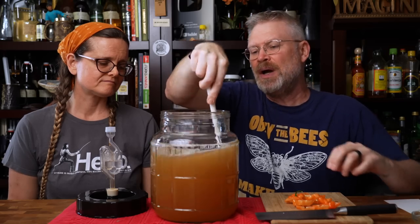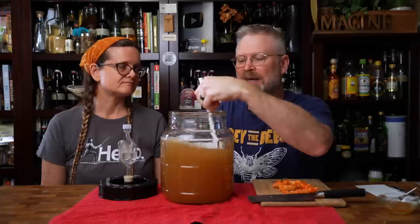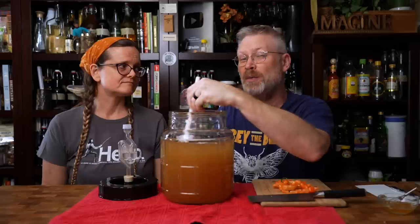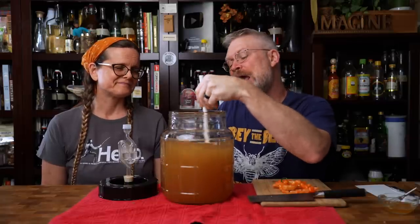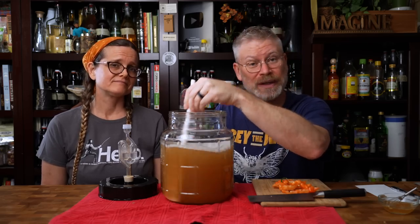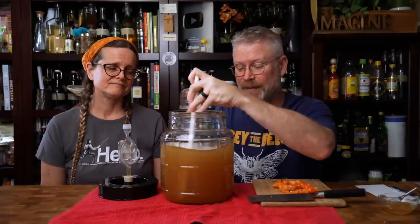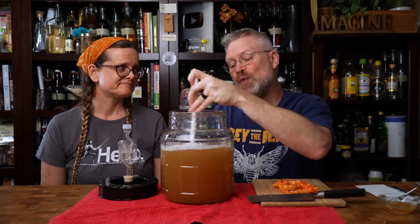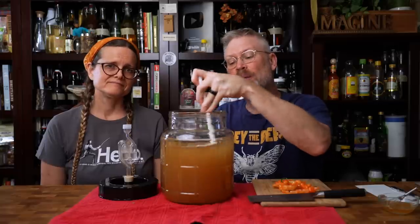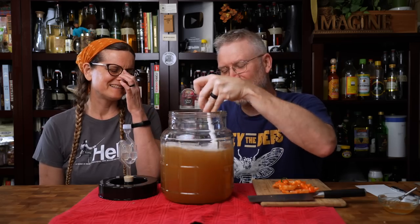We started with 3.5 pounds this time. A lot of the time we shoot for that 1.100 starting gravity - it's an easy number to remember, it usually makes around 13% alcohol which is kind of the sweet spot for mead, and it doesn't stress the yeast. Any yeast, even an 18% yeast, can still make 13% alcohol easily. We're going to be using 71B on this, which can go 15% or more at times because yeast can't read. In this particular brew I wanted something with a little bit more alcohol, but I didn't want to go too crazy because we are going to be reverse fortifying this later on.